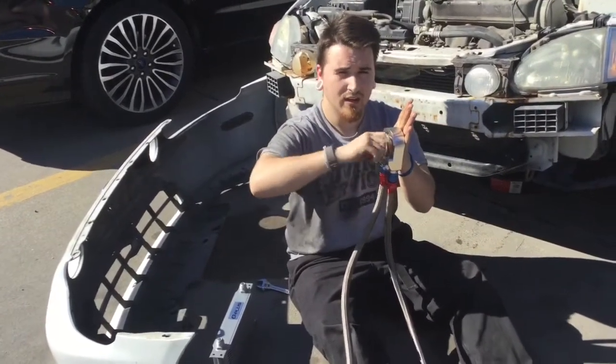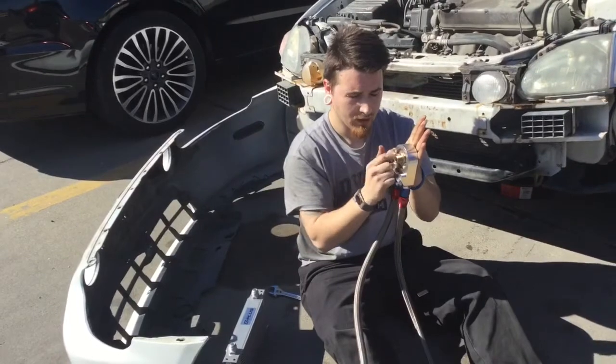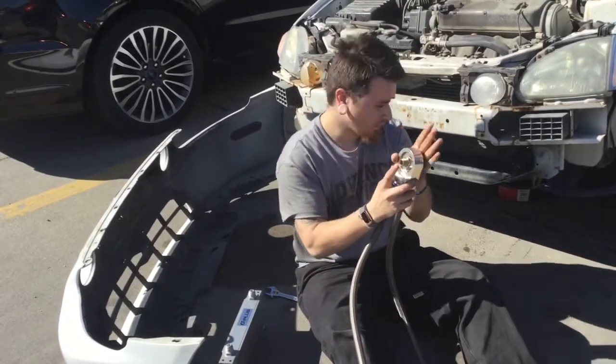Once it's as tight as you can get it by hand, put a wrench on it and tighten it — but don't tighten it too tight because you'll cross-thread it and it's gonna be a pain to get off. Then on this end you're gonna put the oil filter.